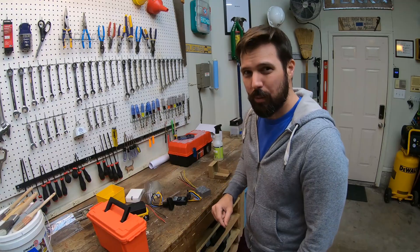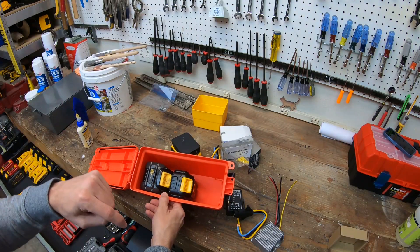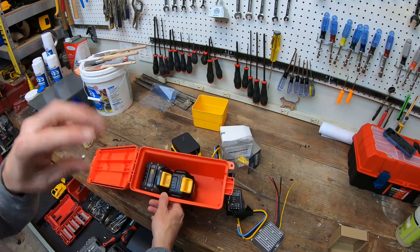I really, really hope it works. It can fit the regular old 20 volt batteries. I might even have enough space to store an extra battery in here. So let's see if we can get everything soldered together, get everything working, and then stuff it in the box.